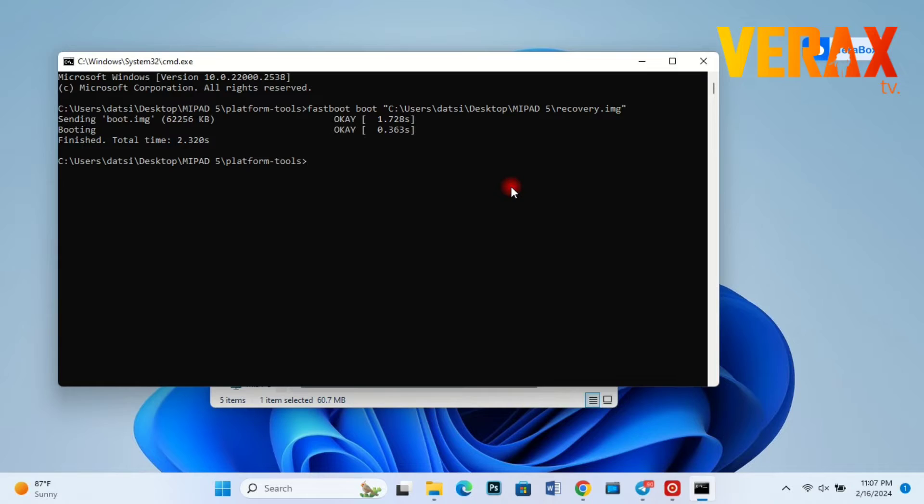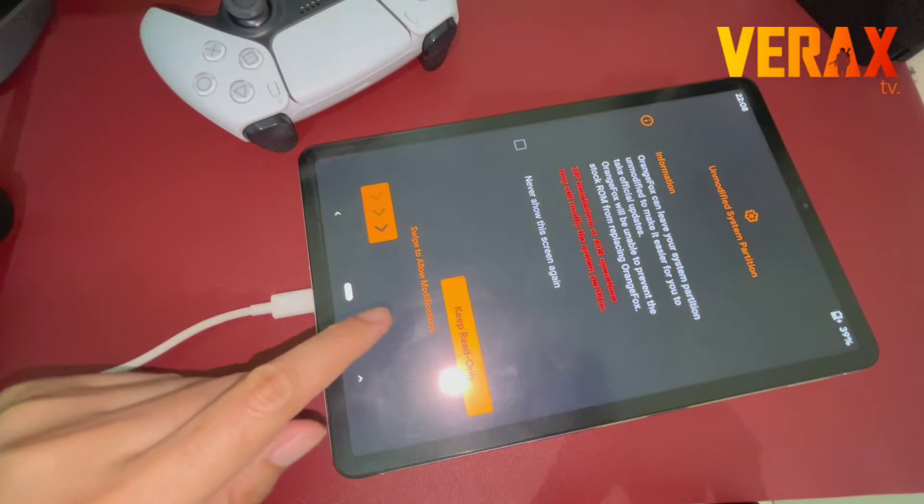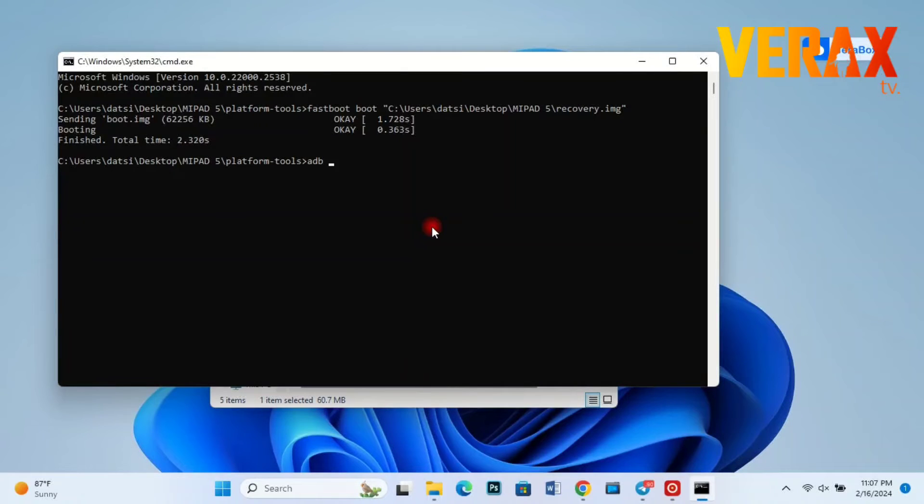After typing the commands, your device will boot to Orange Fox Recovery — just don't touch anything. Go back to the CMD screen and type ADB shell MSC. Type the commands again if you see the notification, until it says done.